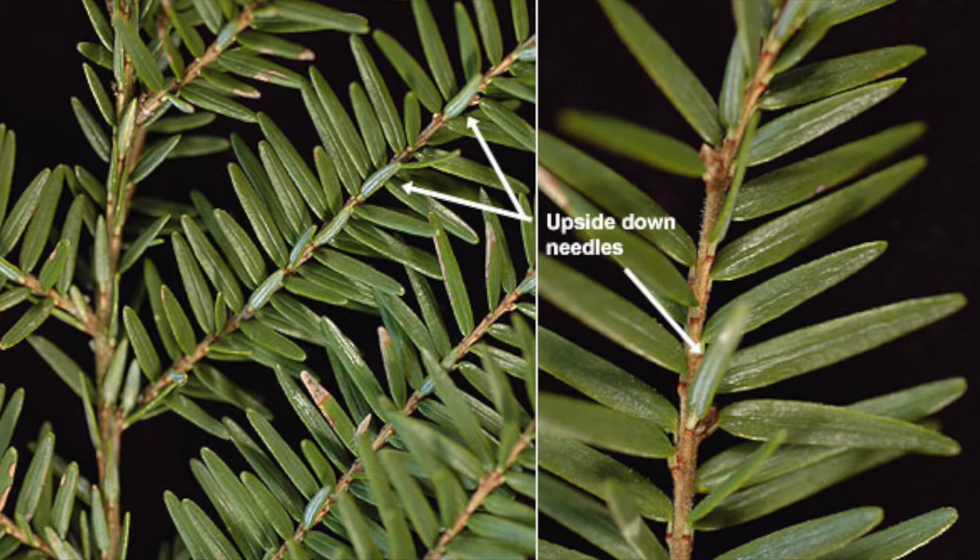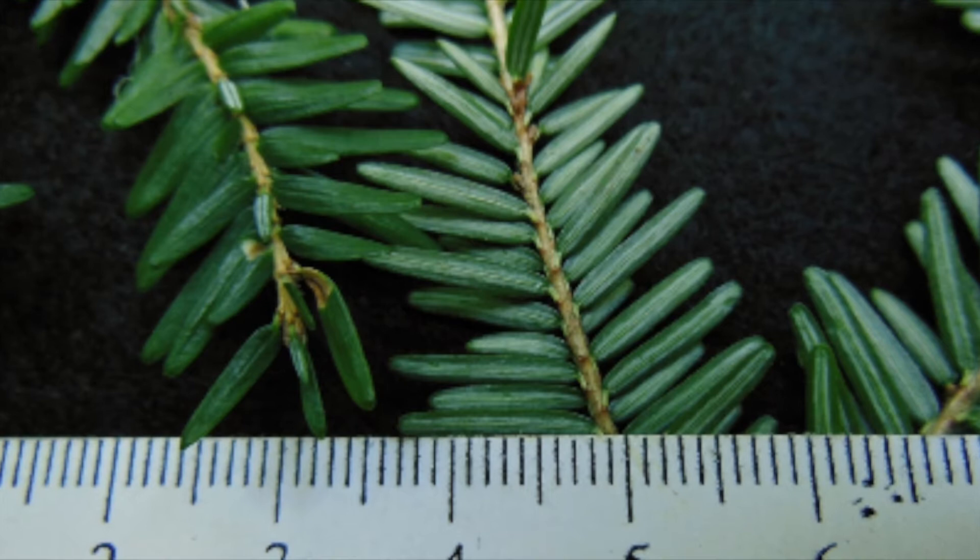The leaves are short, appearing two-ranked, and they have upside-down needles along the twig. There are two bands of stomata, so two white stripes on the underside. The twig has upside-down needles on it.